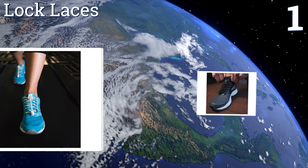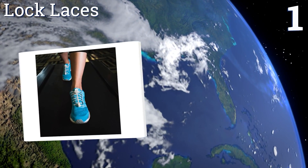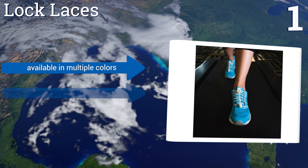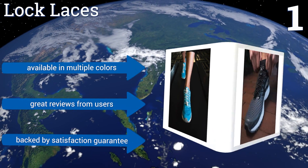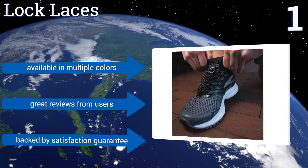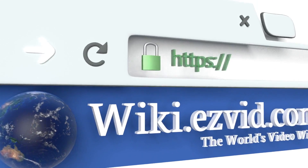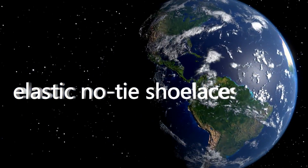Taking the top spot on our list, with a pair of Lock Laces attached to your athletic shoes you can adjust your footwear for a tight and secure fit suitable for high energy sports, or for a loose and comfortable fit suitable for strolling or lounging, in less than three seconds. They're available in multiple colors, get great reviews from users, and are backed by a satisfaction guarantee.